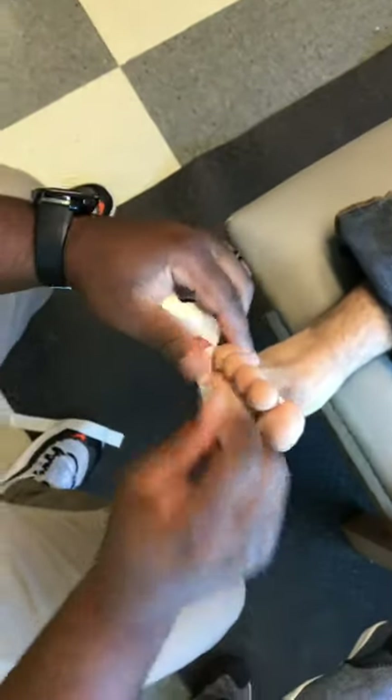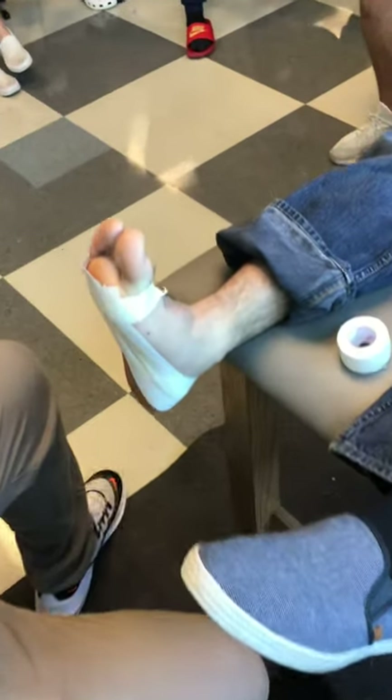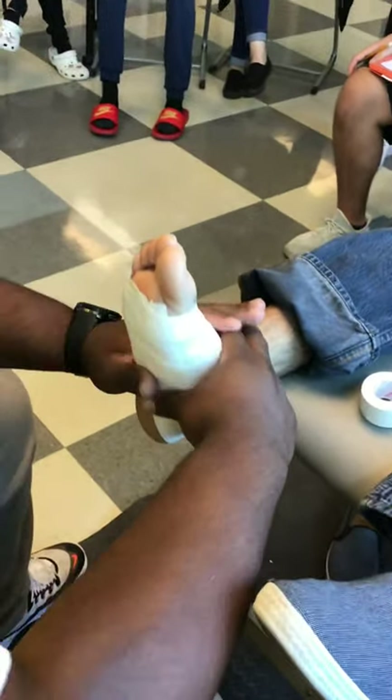Press the tape nice and flat and tear. That's one starting and finishing underneath each toe. Once that's done, I would normally take power fast, power flex, or stretch tape — whatever you want to call it — and cover it over the top. Tear that, and the tape job is done.